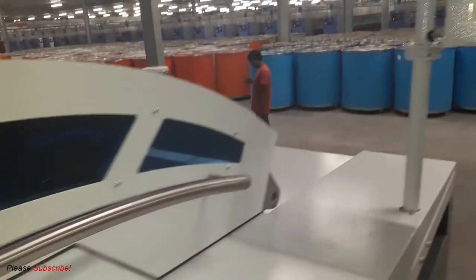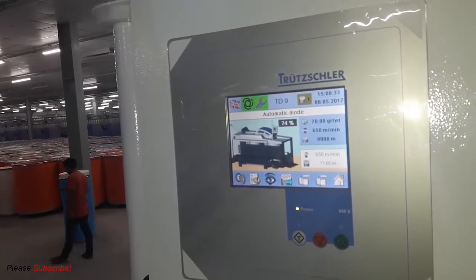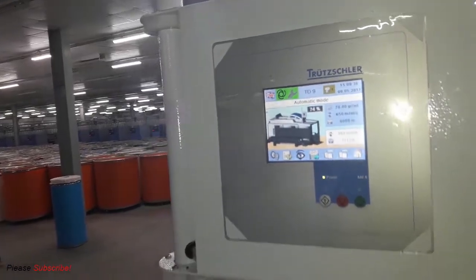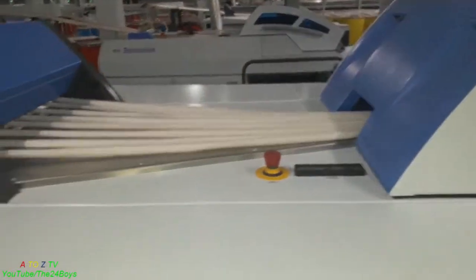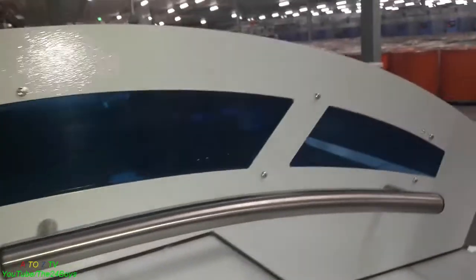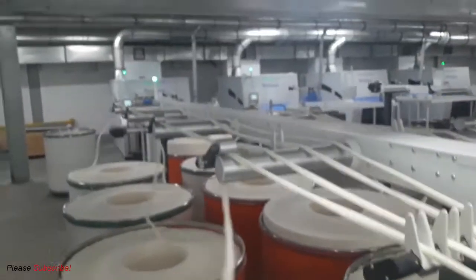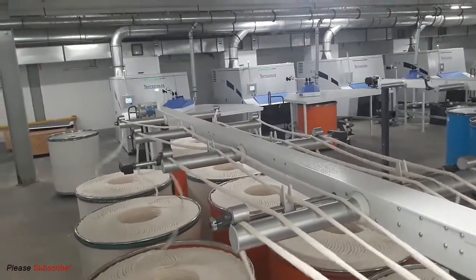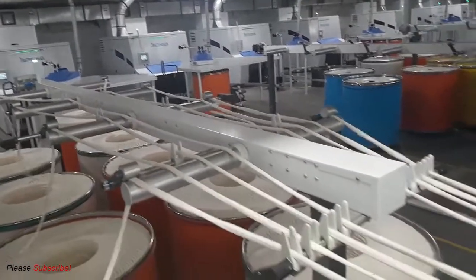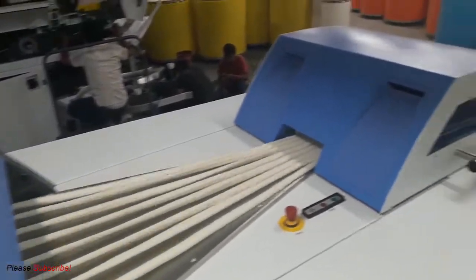This machine is used to mix the sliver coming from another machine called the Trützschler TC 15 carding machine. It takes eight cans as input from its back side, mixes them, and makes a single length of sliver. We call it a breaker because it uses eight cans of sliver from carding and produces one single, very uniform length. We have four machines like that.